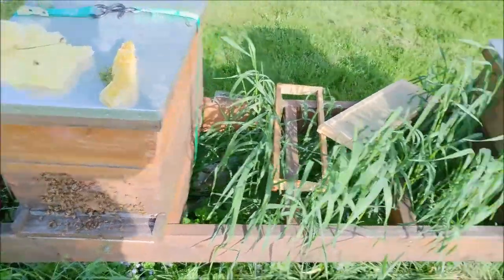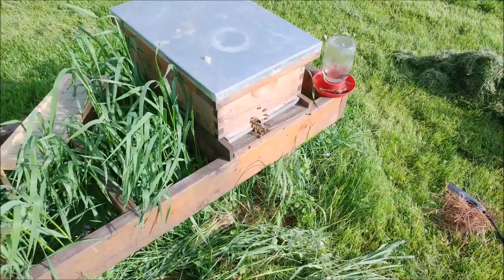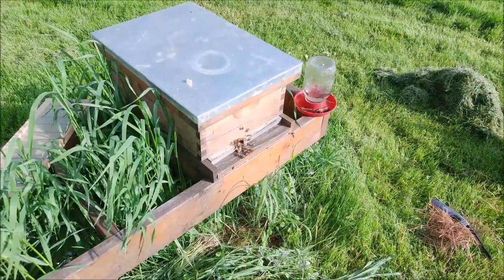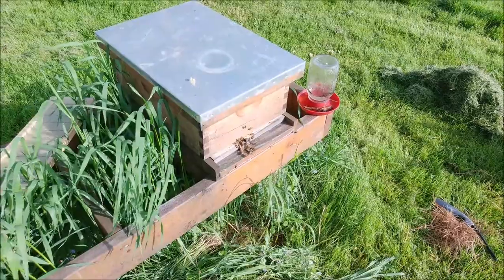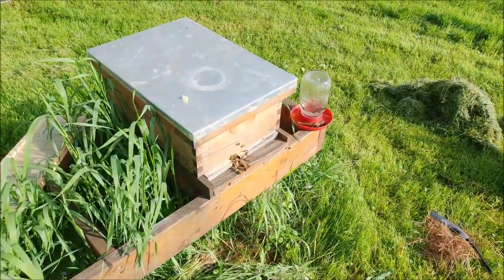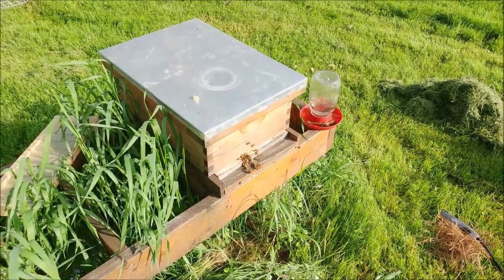I've got to do the other one still too — there's an empty frame in here I have to fix. So I may do an experiment if there's a lot of brood in there. I may try to save it, let that brood hatch, let them hopefully fill it with honey, maybe put a queen excluder in.